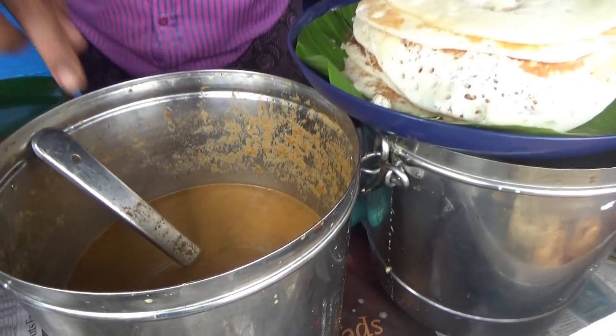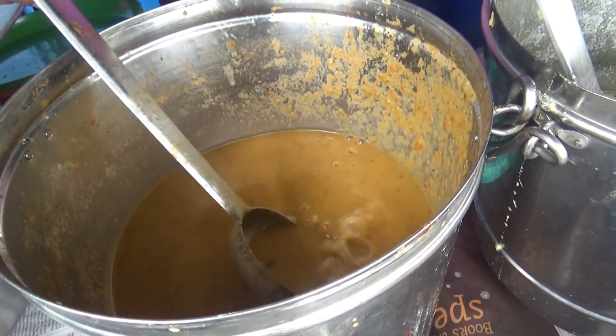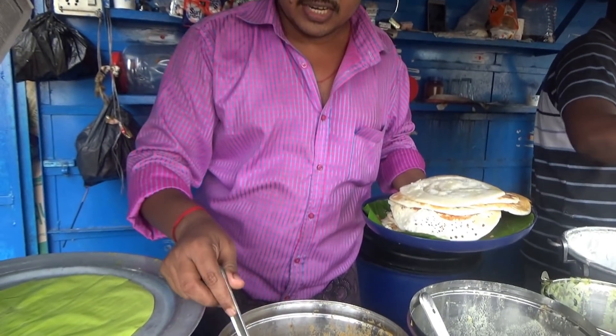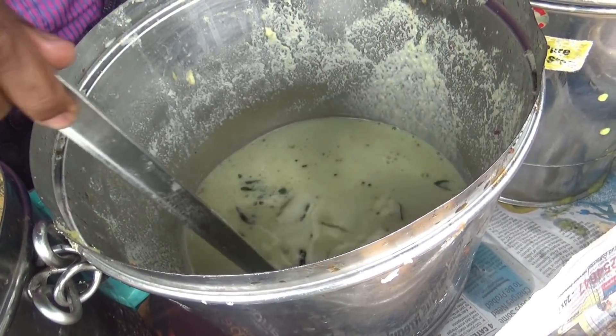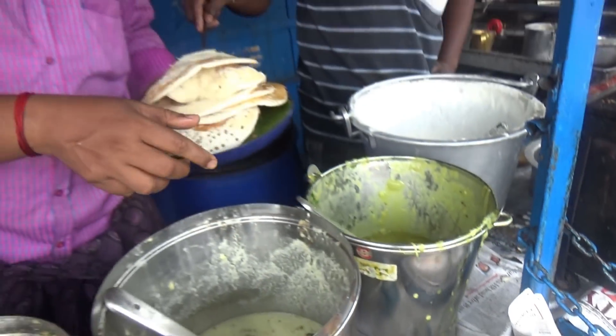Chutney. Red color chutney — what is this color? Tomato chutney. White chutney — coconut. Puri masala. Dals.